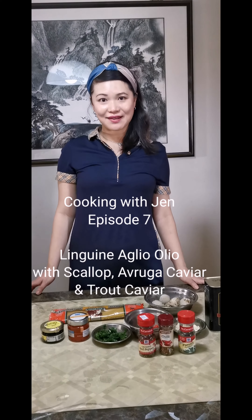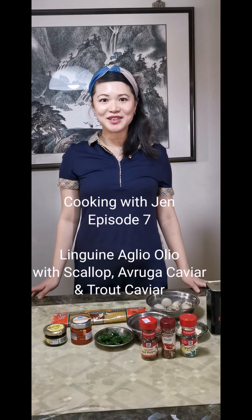Hello and welcome to episode 7 of Cooking with Jen. Today I'm going to show you how to make a very simple and very delicious pasta dish called scallop aglio e olio. This is actually my favorite dish because it takes less than 15 minutes to prepare.